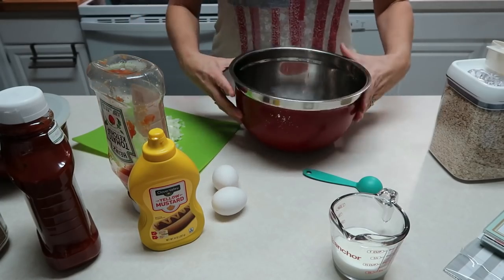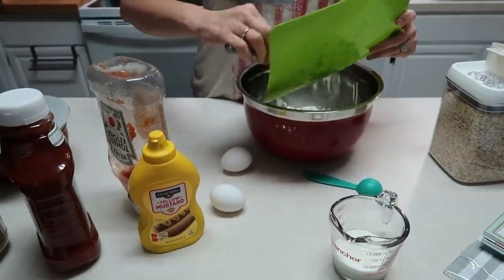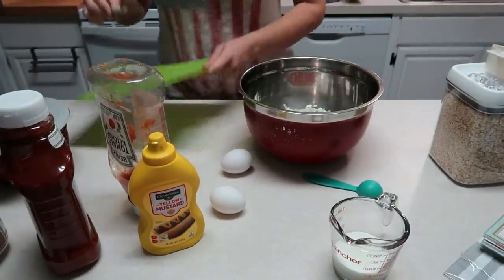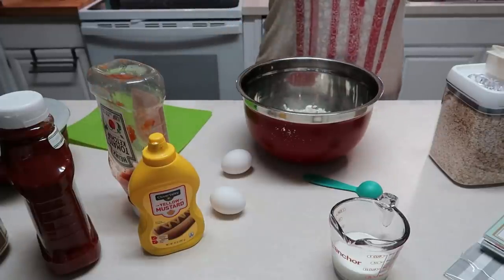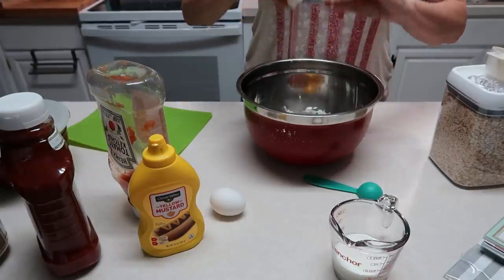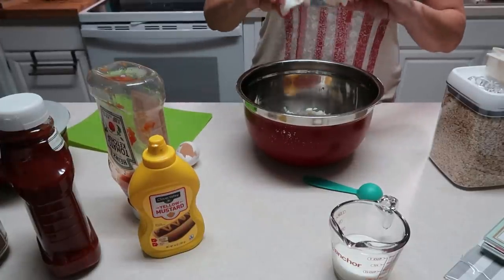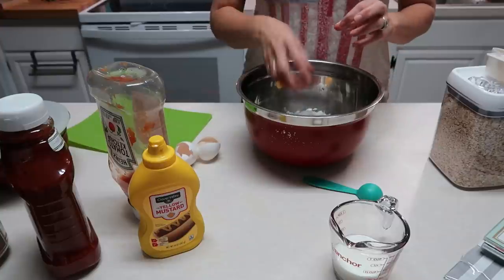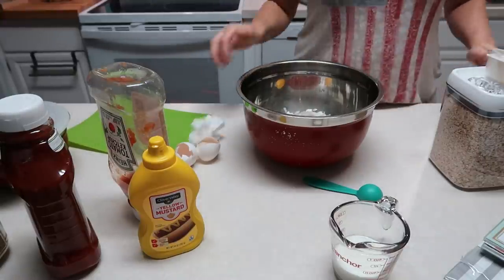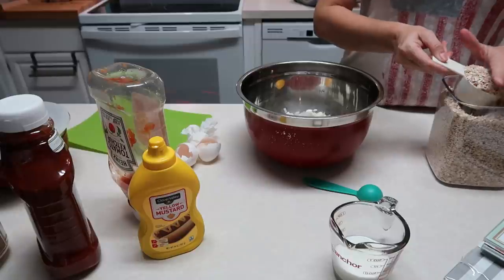Starting out in this bowl I have a pound of hamburger meat. I normally use two pounds but since it's just us we're going to cut it in half today. I've got about half an onion that I chopped up. I'm going to go ahead and do two eggs. I'll put the original recipe in the description box. Normally I do two pounds with three eggs, and I'm also going to add about a cup of quick oats.